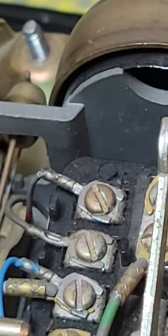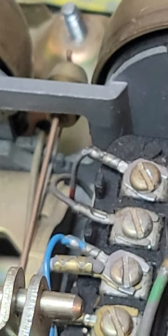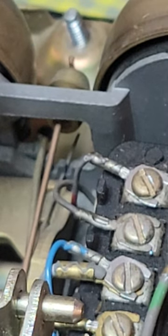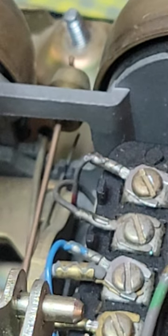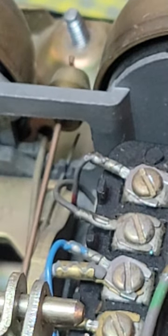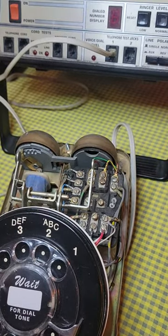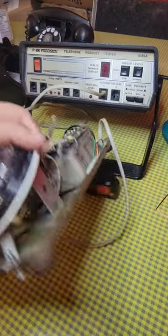That needs to move slightly to the right. You can just take your fingertip and flick it over, and then the phone should ring on both low and high modes — just like that. Really easy things to fix with a 500 set.